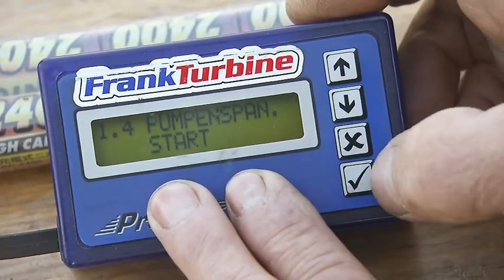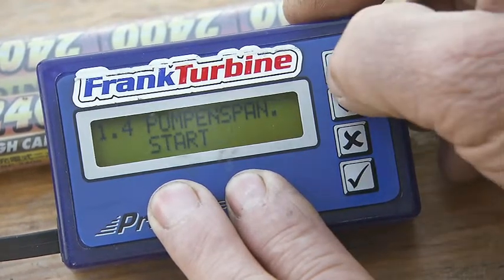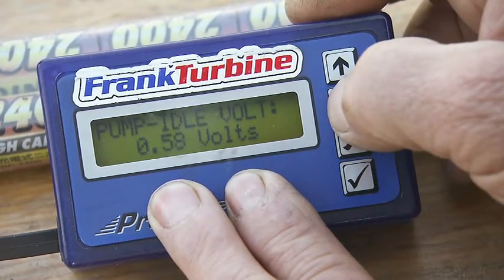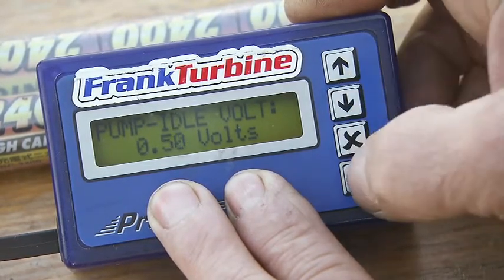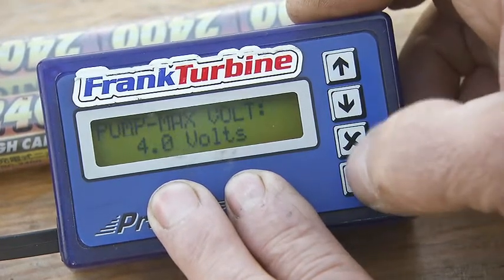The pump's start voltage is set to 0.25 volts. The pump's open circuit voltage is set to 0.5 volts. The maximum voltage is set to 5 volts.